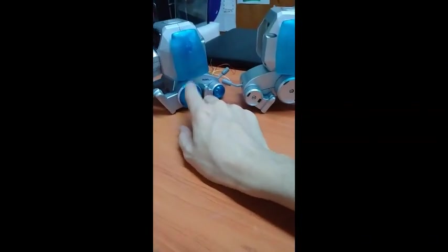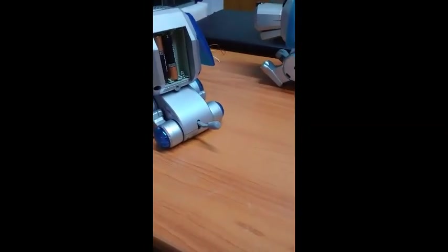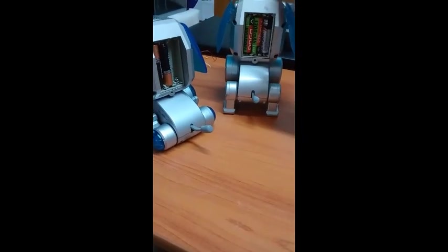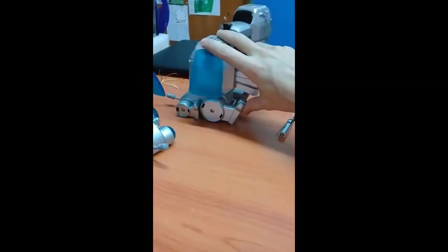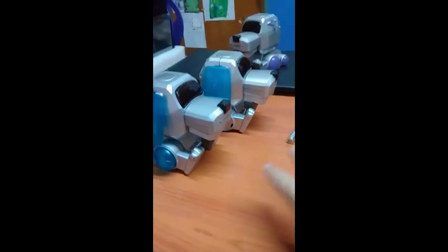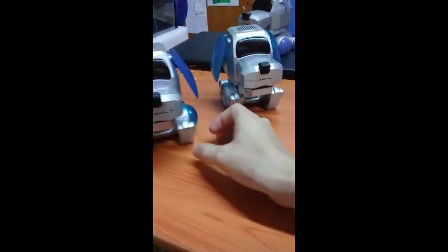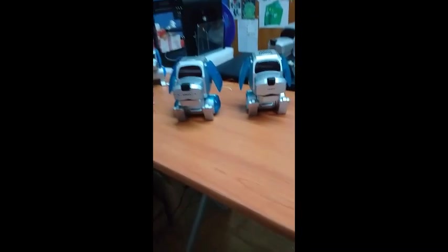One other weird difference: the Japanese Poochie does not go as far down as the regular one does. When it goes all the way down, the little lever-type relay hits. The Japanese one doesn't go that far because of the metallic thing, while the regular one goes a little further because of the plastic piece it has.